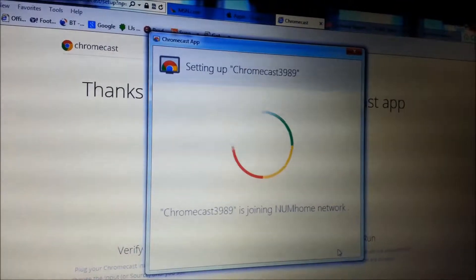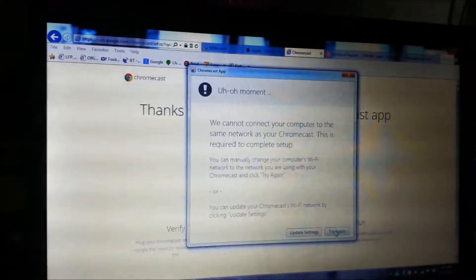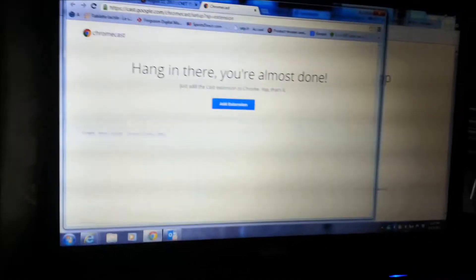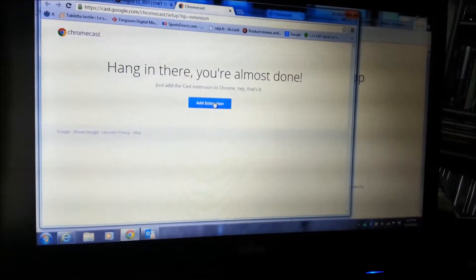This setup will take you roughly five to ten minutes to do. This is important — you have to add the extension to the Chromecast. I'm on my laptop adding my extension.